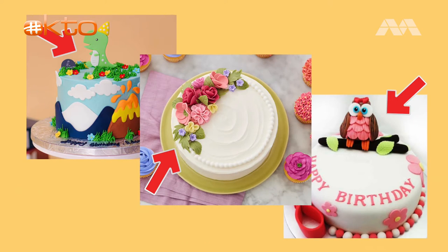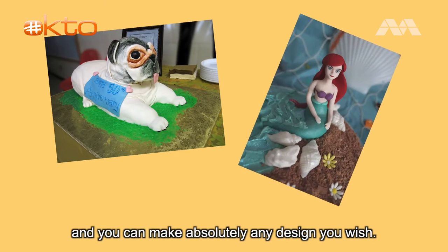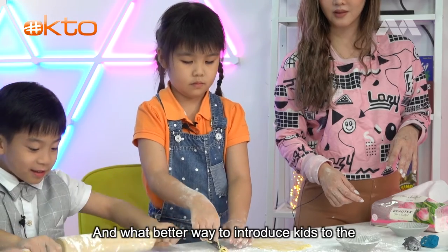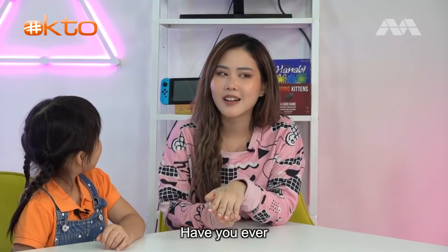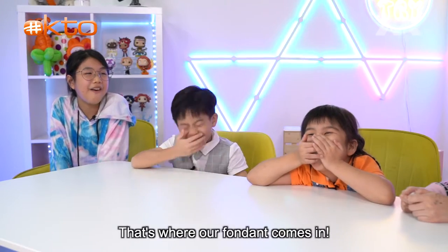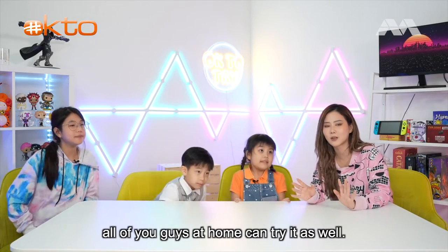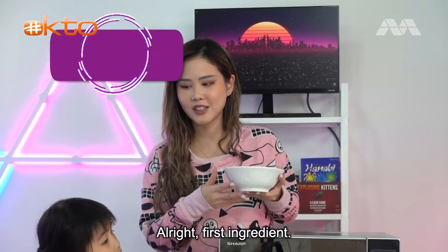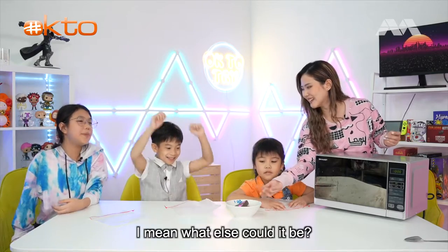Have you ever wondered what these are made of? This sweet and delicious topping is called fondant and it is used to decorate cakes. Fondants are extremely versatile and you can make absolutely any design you wish. What better way to introduce kids to the creative possibilities of baking than making it firsthand? First ingredient: chocolate!